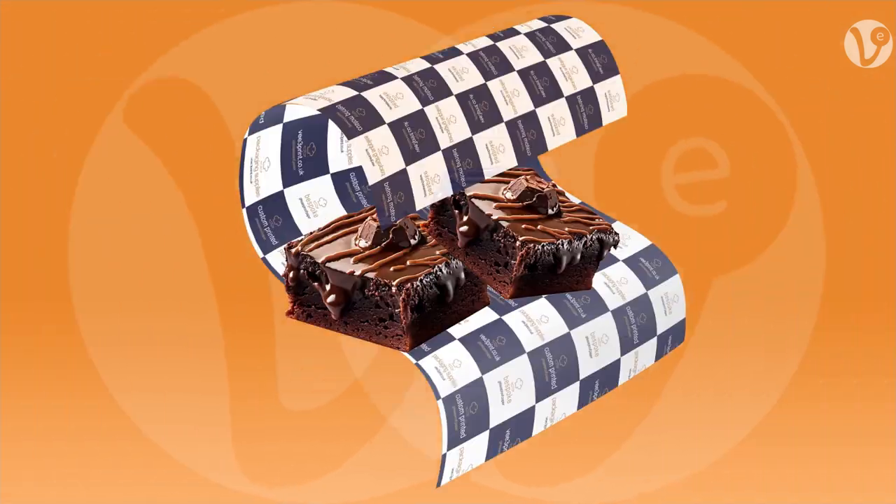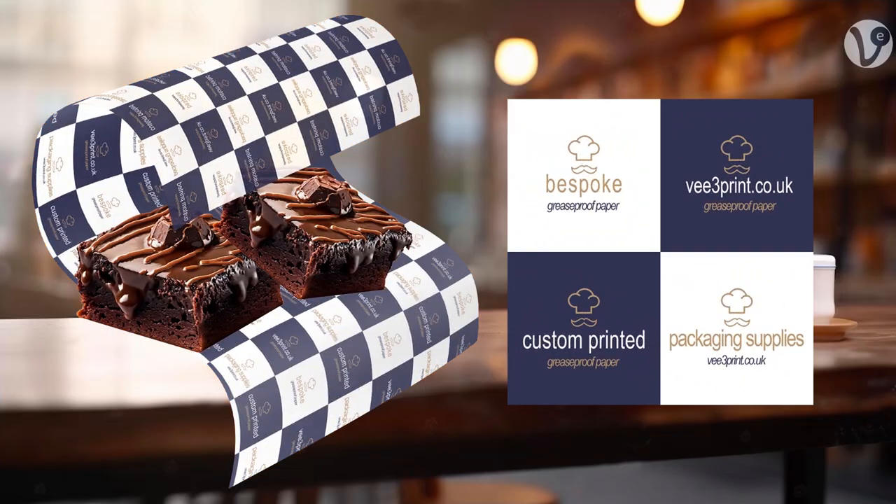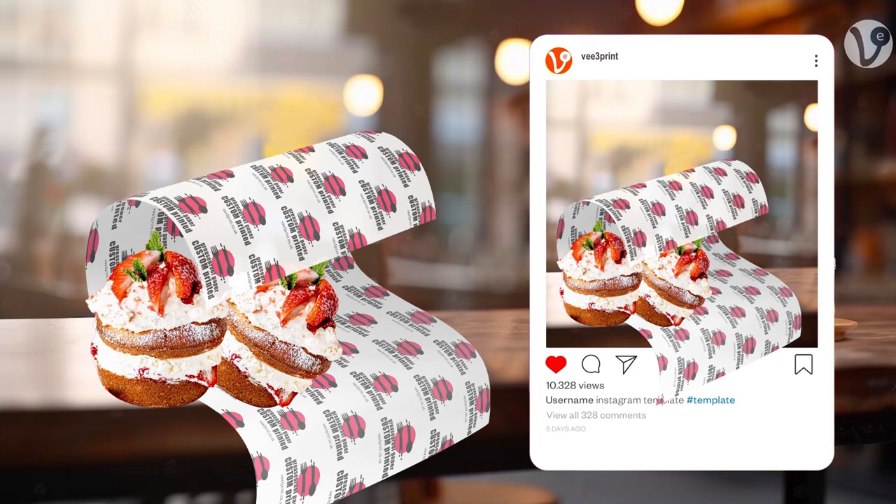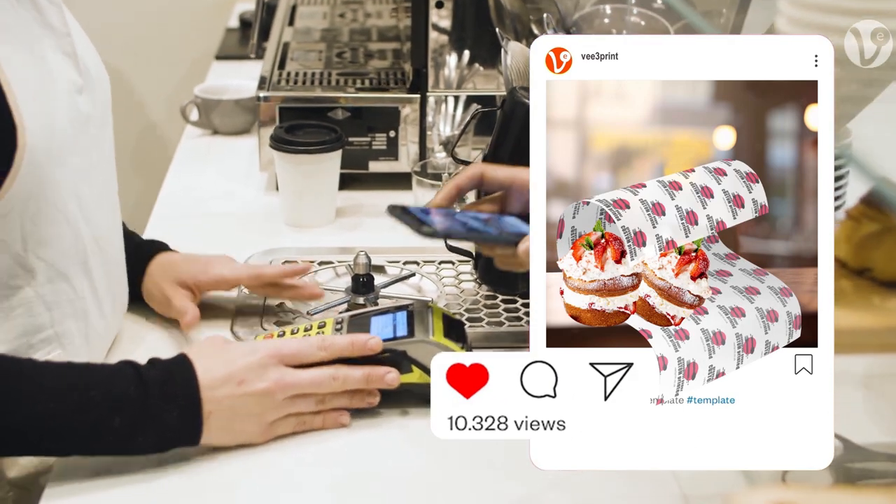Personalize your own greaseproof paper with your logo or brand message, which can enhance your product and brand display for both in-store and on social media, generating word of mouth and driving more sales.